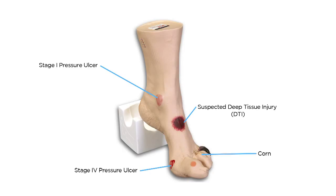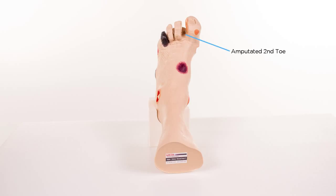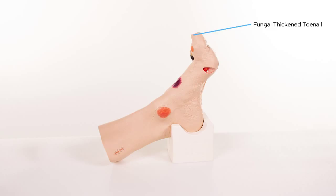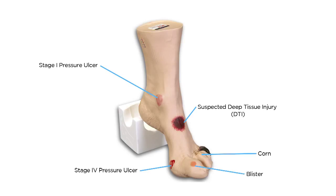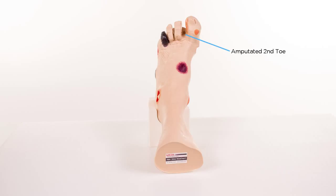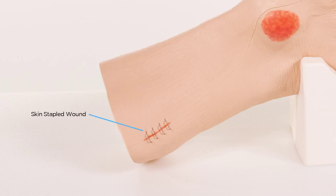A corn at the base of the 3rd digit, callus on the tip of the 3rd digit, amputated 2nd digit, fungally thickened toenail on the great toe, ingrown toenail on the great toe, blister on the base of the great toe, hammered toes on the 3rd, 4th, and 5th digits, and a skin-stapled wound above the medial malleolus.